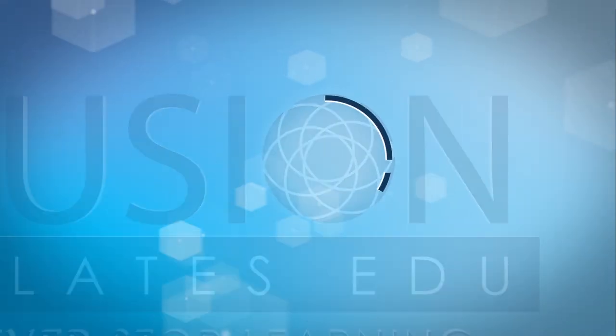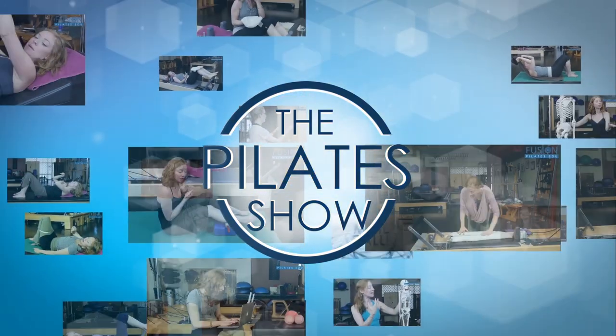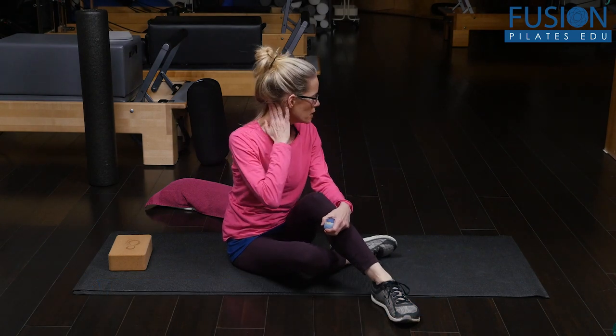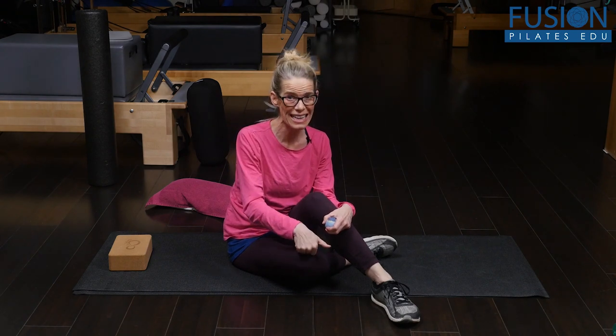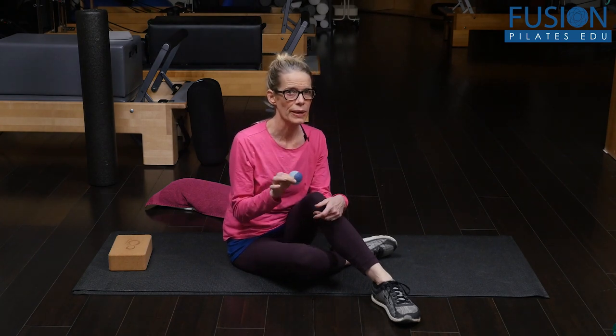Welcome to the Pilates show where we explore Pilates tips and techniques to help deepen the skill level of the movement educator while having fun. I'm Jennifer Gianni and we're going to be looking at how to release the very small muscles that connect the skull and the top of the neck — C1, C2 — those are your suboccipitals. Per square inch, these muscles have more muscle fibers than any muscle in our body, so they can get really tight and clamped down. This is a nice way to release them.